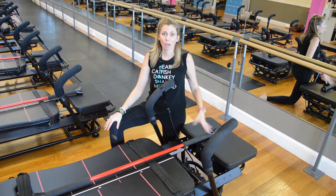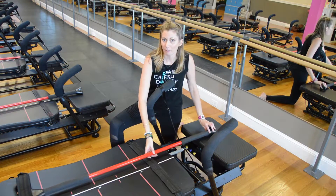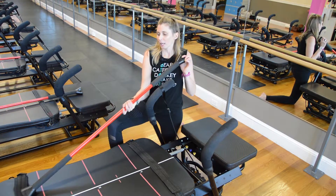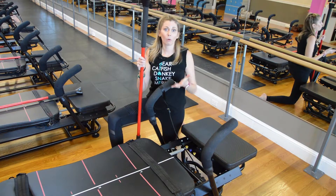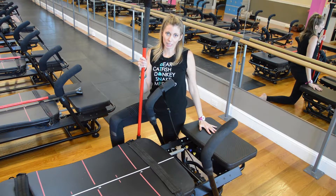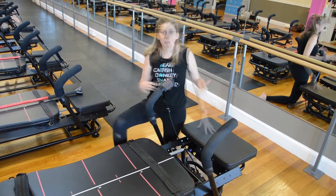The majority of our classes here at B-Tone are the Tone classes, and that's done on this fancy piece of equipment — it's called the Megaformer. When you come in, there might be a red pole up on your machine. This is just used for balance support when you're standing off the front of the machine. When you're not using it, put it right next to the carriage so that you don't trip on it later.